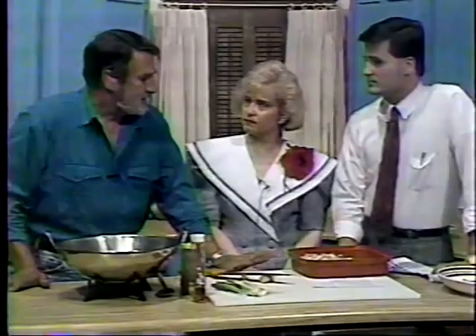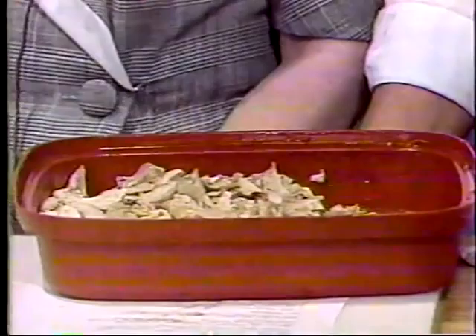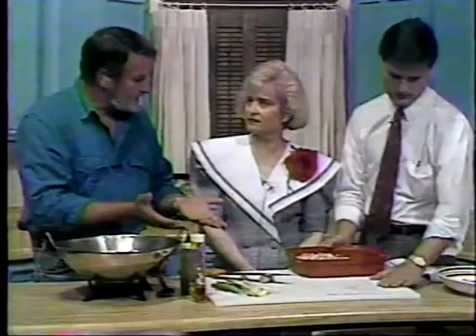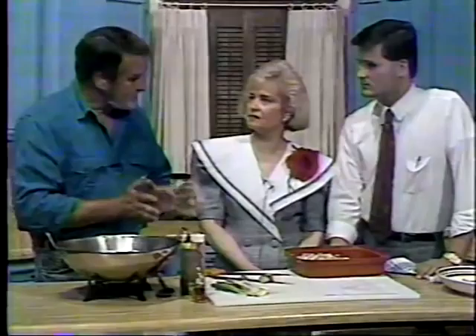One of the secrets to this recipe is that the chicken only cooks for about 30 minutes. A lot of people think you have to cook chicken for an hour or two. You get your water boiling with your different seasonings that are in the recipe, put your chicken in there, and about 15 minutes later roll them over so that all sides get exposed to the simmering water. Then after 30 minutes, turn your heat off and let them cool down in the broth for about an hour. Then go ahead and strain your broth — save that for soup, it makes great soup.